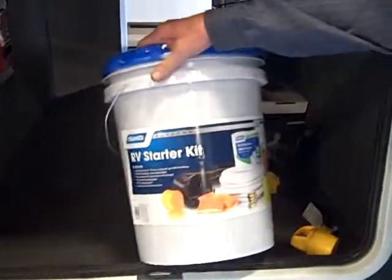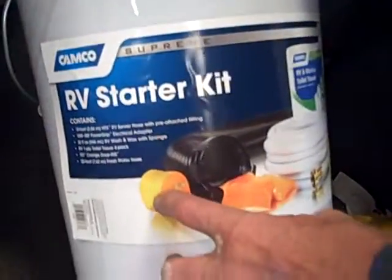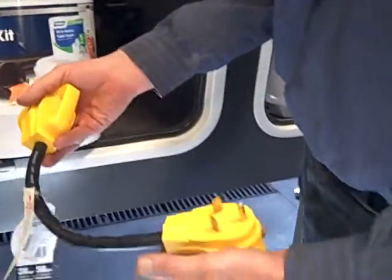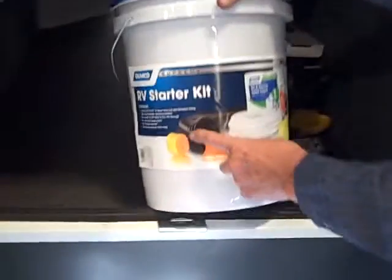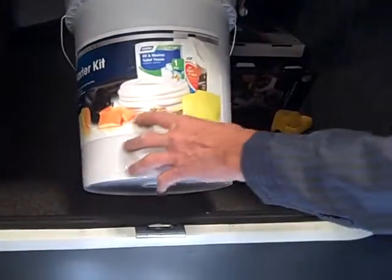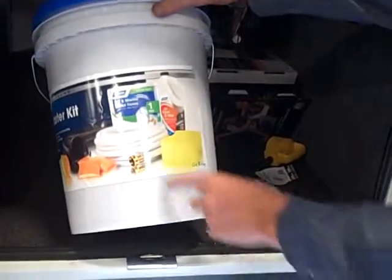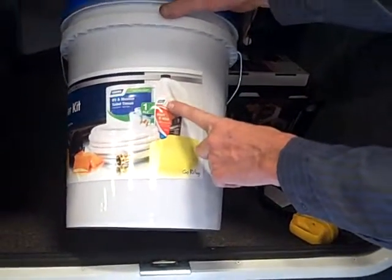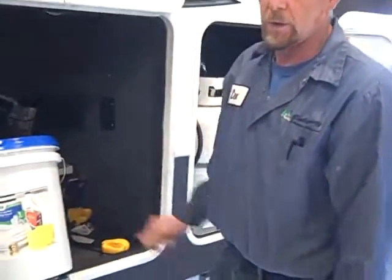Right here we have a starter bucket for you. This has another adapter to go from the 30 down to 15, and this is your other adapter that goes from 50 down to 30. There's a sewer hose in here, some chemical for putting into the holding tank, your 25-foot garden hose, and some RV wash and wax soap in the bucket — and it also makes a good wash bucket.